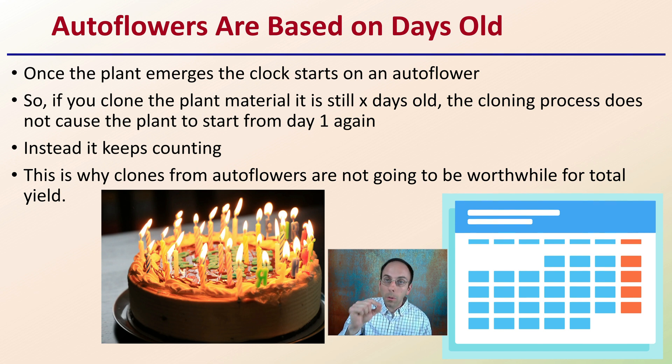Even though it's a small plant going through a regrowing process, it does not reset the plant's internal clock. Instead, the plant keeps counting from when it first emerged. This is why clones from autoflowers are not going to be worthwhile for total yield — even though it is possible to get them to root and grow, they are definitely going to be smaller plants.